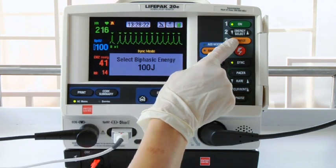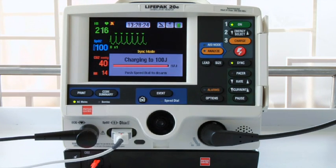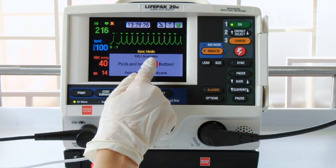Now press charge. It's fully charged and here you can see the energy available.